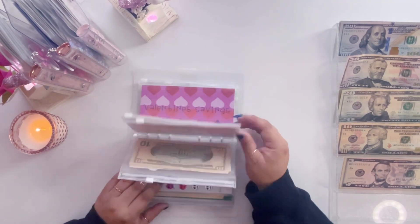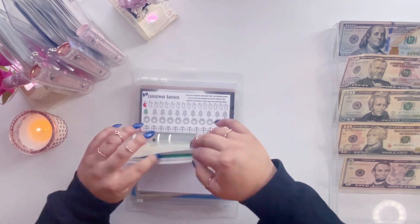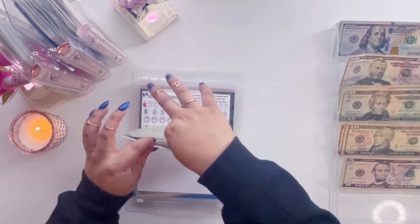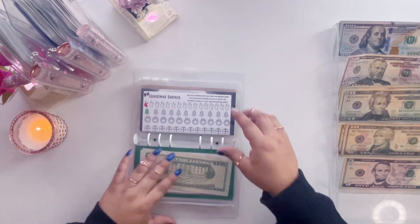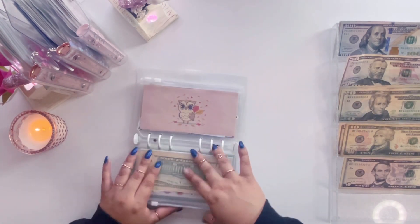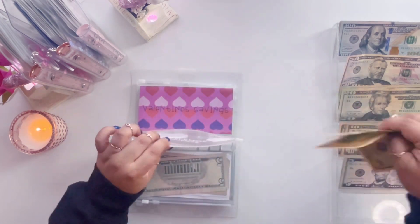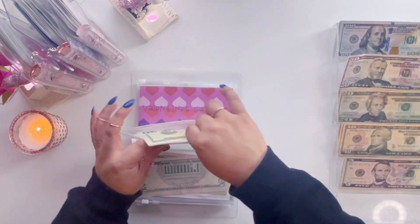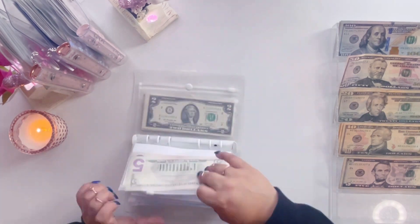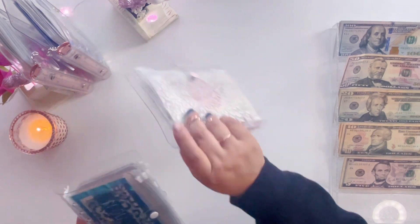That is it for this binder. Actually, while we're here, let's just condense them — that's two tens for a $20. There's nothing in here, I'll leave this one as is, I'm gonna leave this one as is — two tens for a $20. These ones are good, these ones are fine. Let's start with our next savings binder.